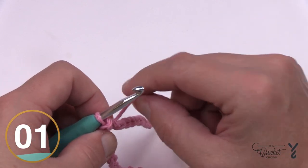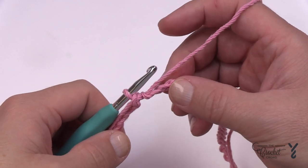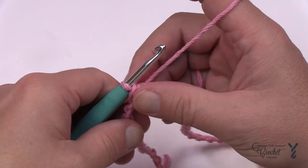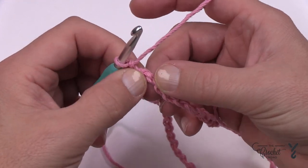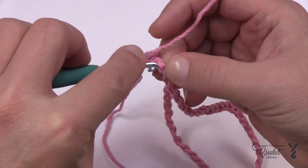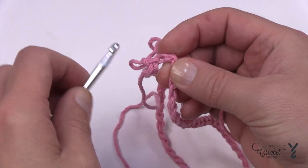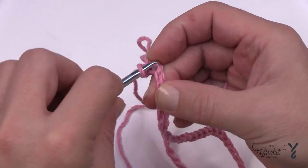Let's begin round number one. As we start round number one you'll notice immediately that we're not on a corner at all, but we will be creating the corner shortly. To start, chain one and in the back hump only, turn it over and do the next six in a row. It's going to be tight so just bear with it. If your dishcloth is too loose, when you go to use it it's going to fall apart.